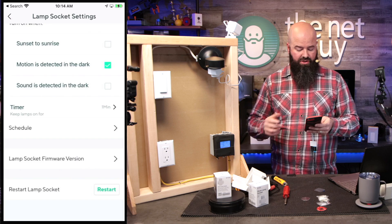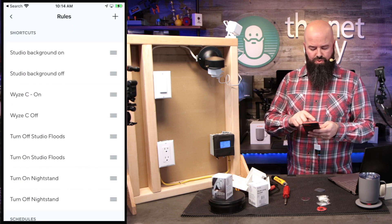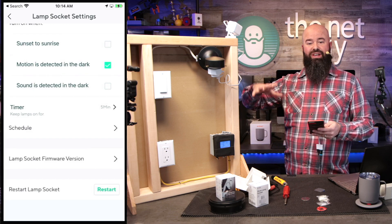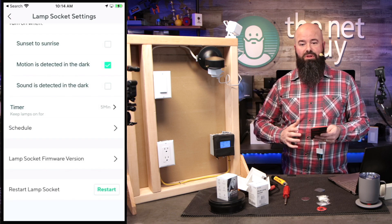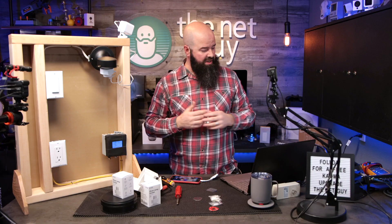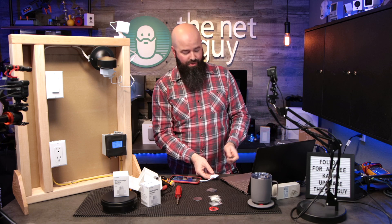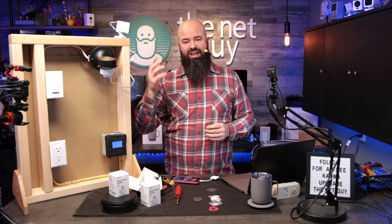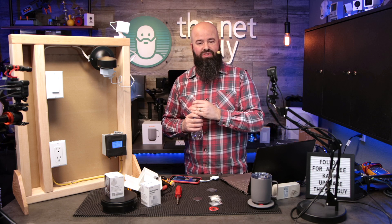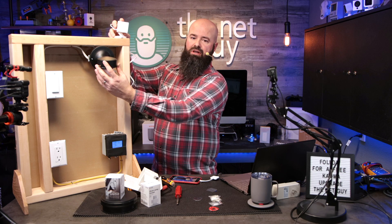There are also timer settings — I'll set it to keep the light on for five minutes — plus schedules and rules. My favorite feature is triggering rules: if it sees motion outside, it can turn on your interior lights. That's the 'home alone robber' situation — somebody gets motion outside, your lights turn on inside, they run away. This is a traditional Wyze cam v3, but now I can power it outside my house from a lamp socket where I have no outdoor outlet.